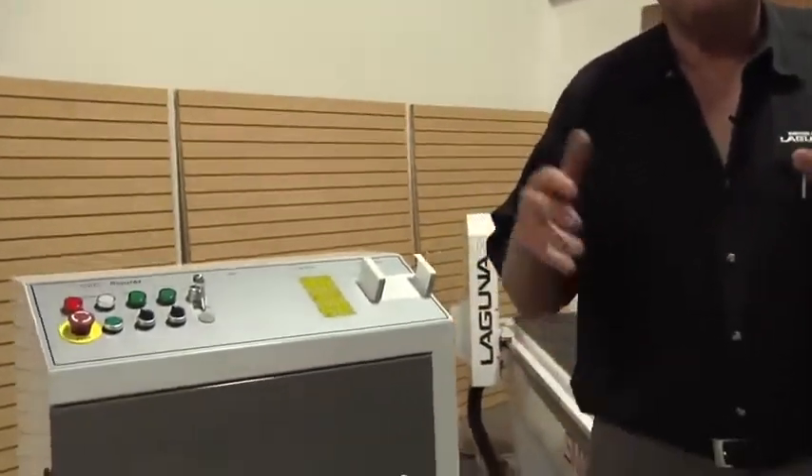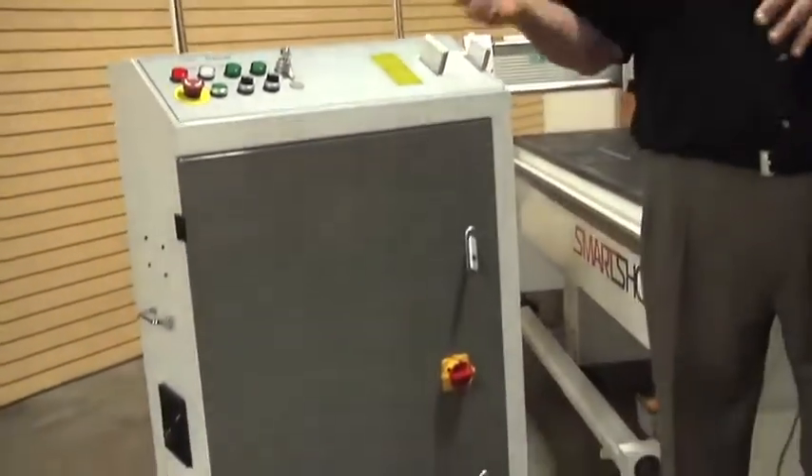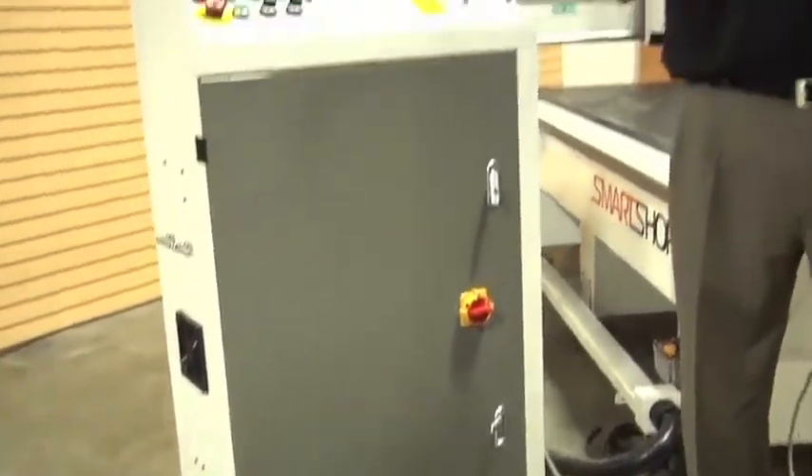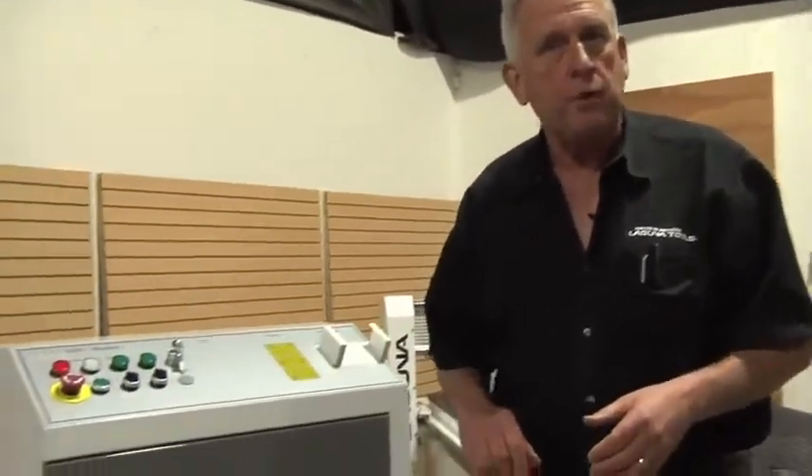One of the characteristics of the Smart Shop machines is that we put the electrical components in a cabinet separate from the machine frame. Why do we do that? It's vibration — we want the components to be away from the normal machine vibrations that occur when you machine. So that's what we did on the Smart Shop one.